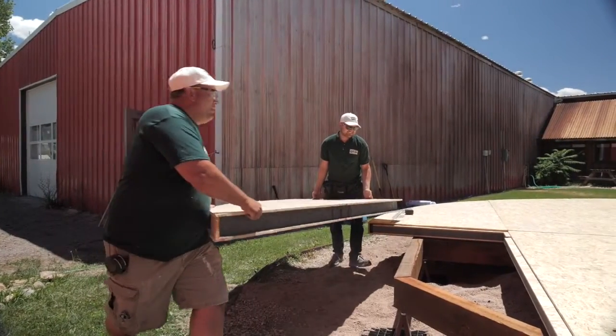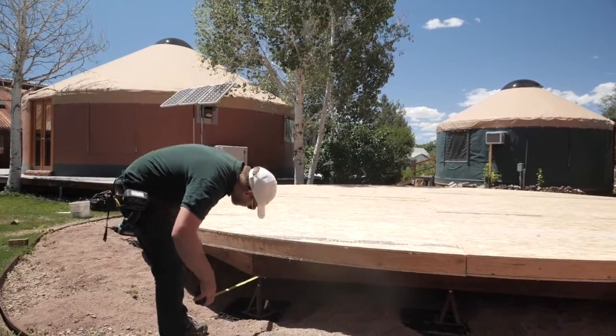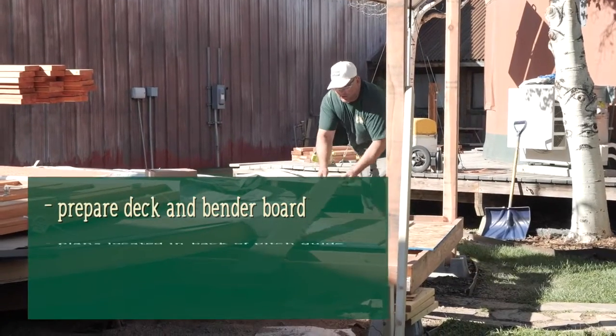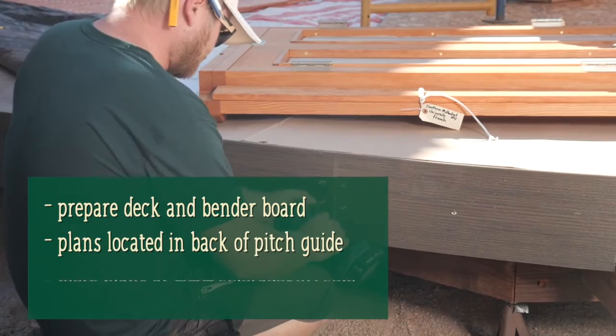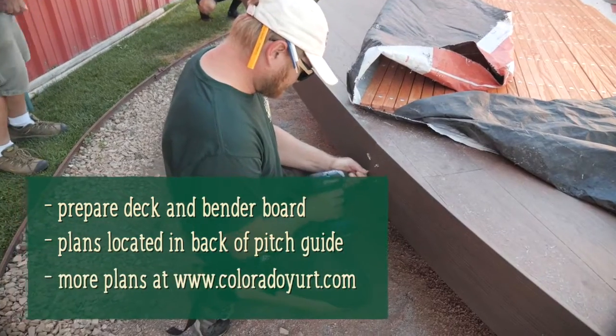Before we get started with the pitch guide, there are a few things that should already be done. You should have your deck ready and your bender board in place. The back of your pitch guide has plans for a simple yurt deck. Additional plans can be found at our website, www.coloradoyurt.com.